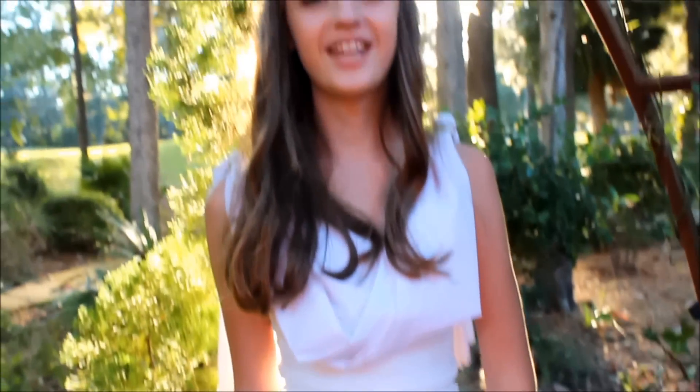Hey guys, today I'm going to be doing a Grecian goddess tutorial — I did the hair, outfit, and makeup. Greek mythology has always been a big interest of mine because I love the mythology, the heroes and goddesses, the togas, and the culture. That's why I'm really excited to do a Greek goddess makeup tutorial, so I'm going to go ahead and show you how to do the hair right now.